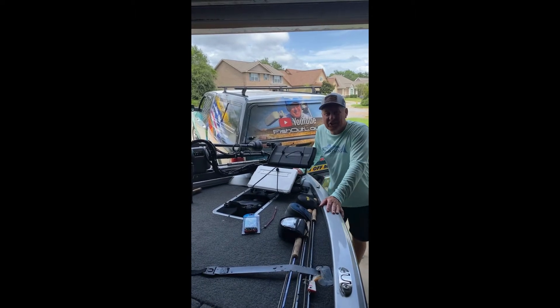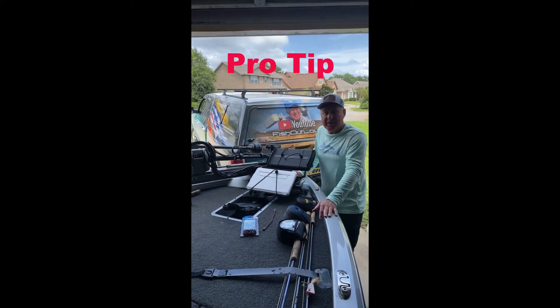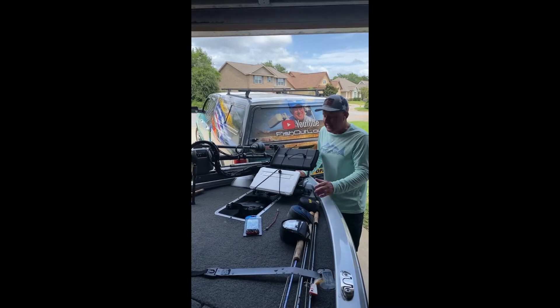Hey, welcome. This is Sig with Fish Out Loud. I've got a pro tip here for you with your electronics and your covers.